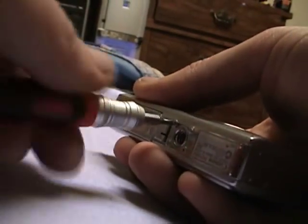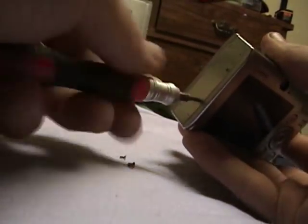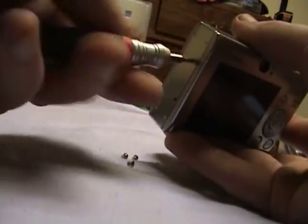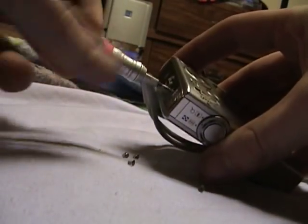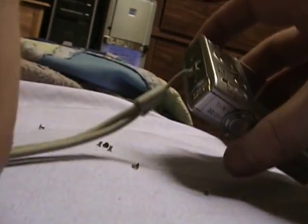There, we can get on this. Look at the size of that screw — it is tiny. Oh, that wasn't so bad. Pull off the lanyard.